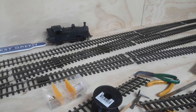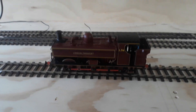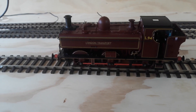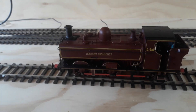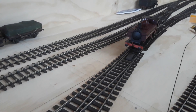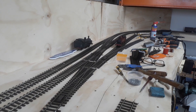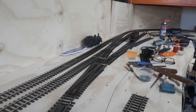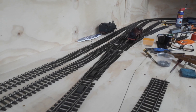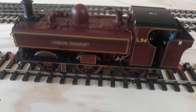I've got an engine — it'll make a guest appearance. Check this out. There she is. Isn't she a beauty? L-94. Thank you.